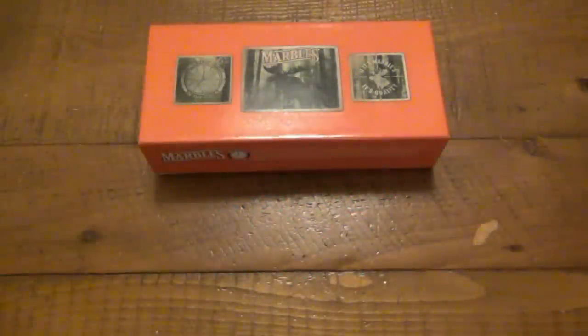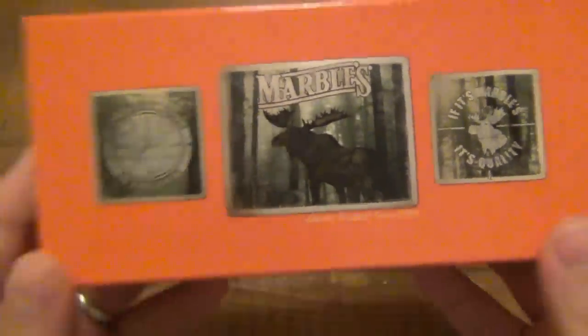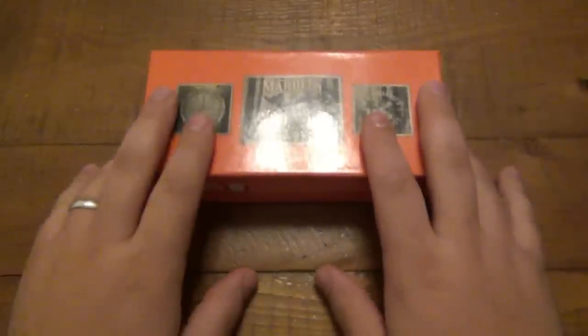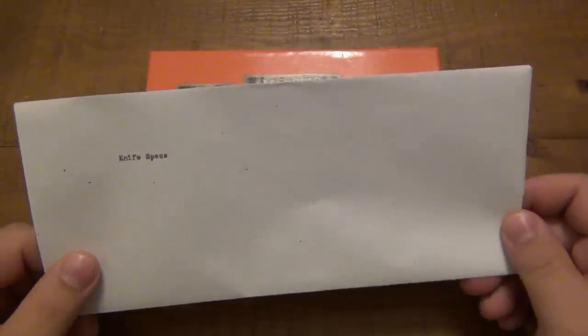What's up guys, so today we're looking at a very unique knife from Marbles. This one is called a safety knife, and I recently did a trade for this. Even though it has nothing to do with this knife, the person I traded with sent me this, which is super classy. I really like this. I've been trading knives for over 20 years and I've never seen this before, and I just want to show it real quick.